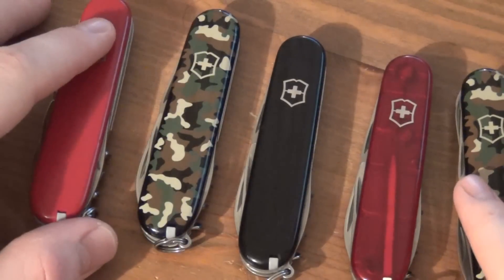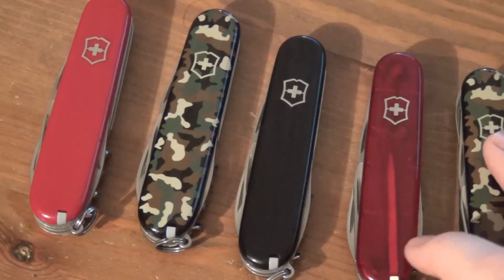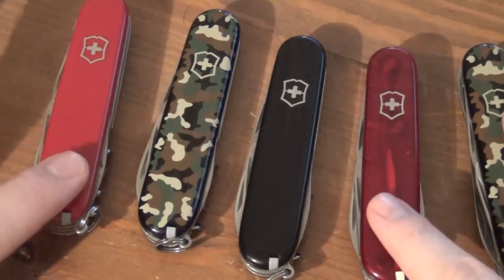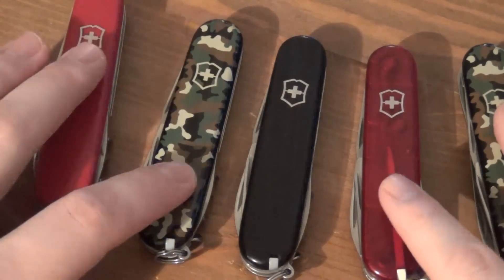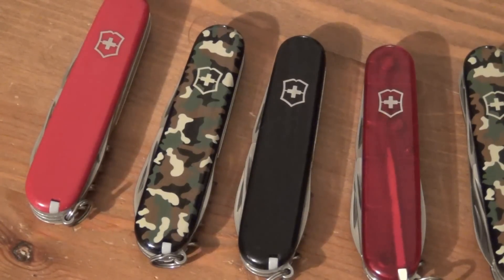These are not the only ones I have. I also gave a blue translucent one to my wife, and I think she also got another one from a friend that was from Switzerland. So people all over the world have these knives — I'm sure there's been millions and millions sold. Victorinox is an awesome company, and they make such cool-looking products that you just want to collect more and more of them. I don't see myself buying a ton more in the near future, but you never know. Thanks for watching.